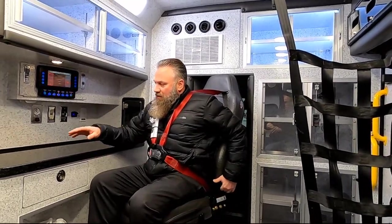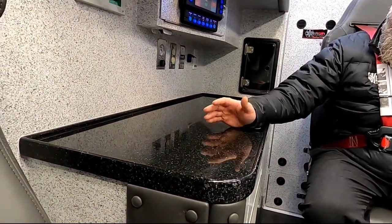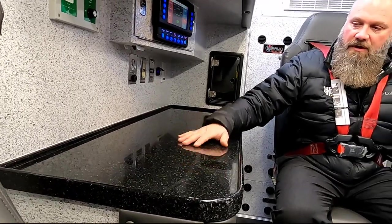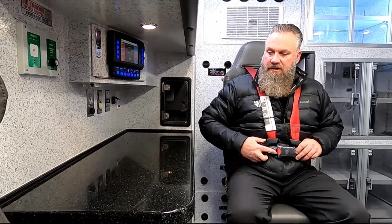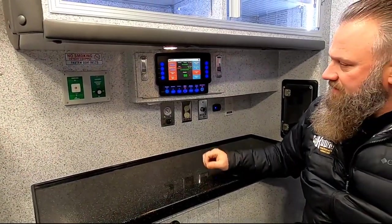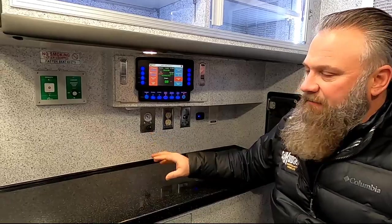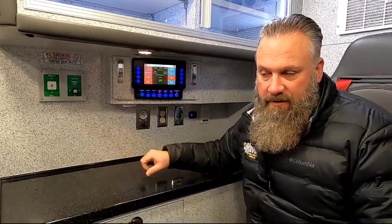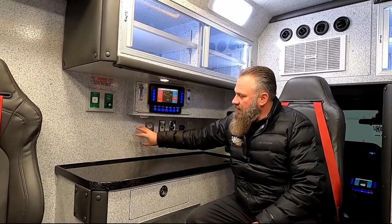Looking over to the side here, Braun has as standard the solid surface countertop — kind of like a Corian countertop you'd have in your home, but all solid surface with no seams anywhere, versus a wood or plastic countertop. It also has the V-Mux multiplex system, which is a peer-to-peer system versus a master system. I'll talk a little bit more about this when we get into the cab.